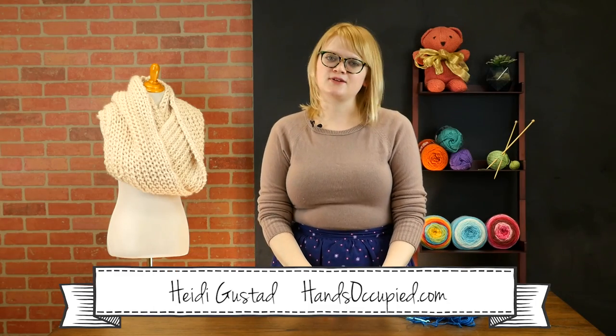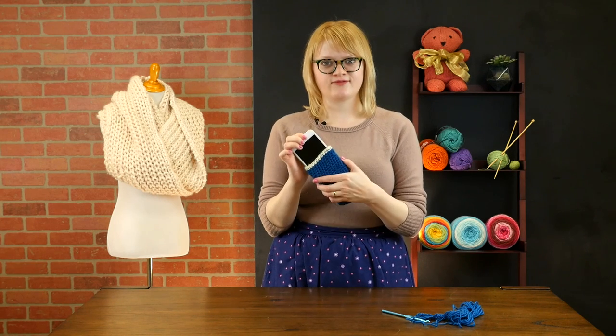Hi everyone, this is Heidi from the blog Hands Occupied with another video tutorial. Today I'm going to show you how to crochet a basic smartphone cozy.